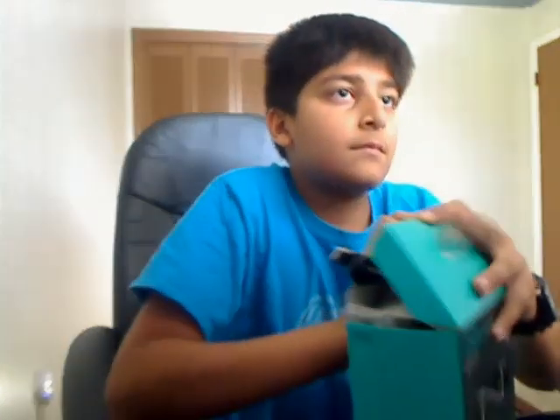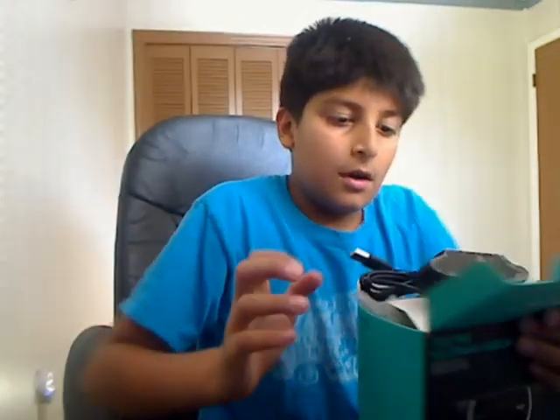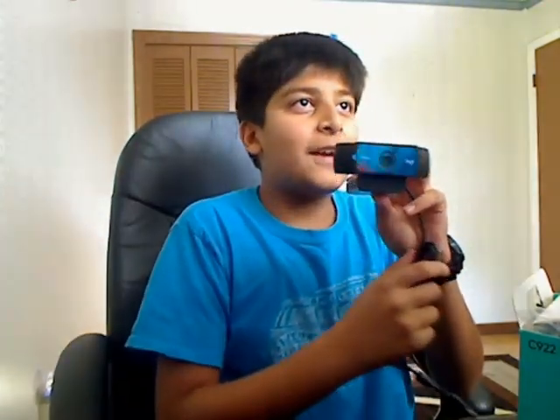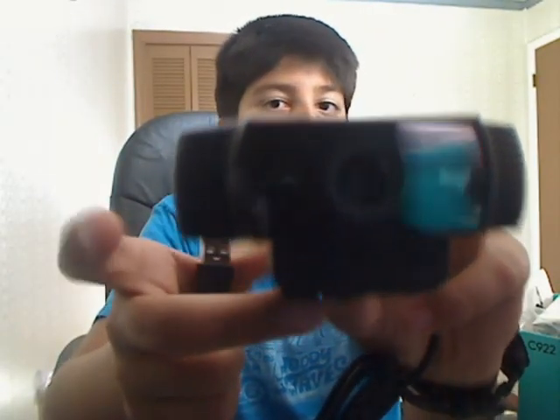So up here we have the Logitech camera itself. I am using a Logitech camera right now — that's what I usually use — but the quality is getting old so why not get the newest model. This is the camera itself. It also says that it glows on the side with purple lights when it's on; this one glows red.